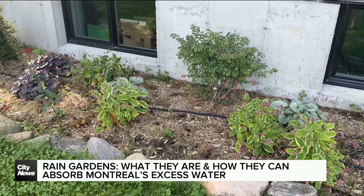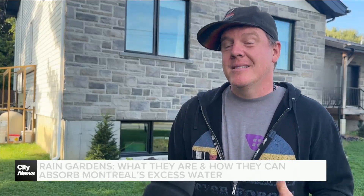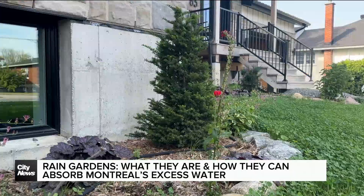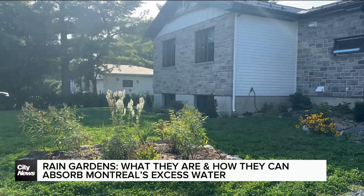They can absorb excess water, getting it away from buildings and their foundations. We're trying to think of ways that we can manage some of that water in a more eco-responsible way — a way that doesn't necessarily mean digging up your whole yard and putting in a drainage field and drainage system, which can be effective, but having a rain garden can be just as effective, if not more, and much better for the environment.